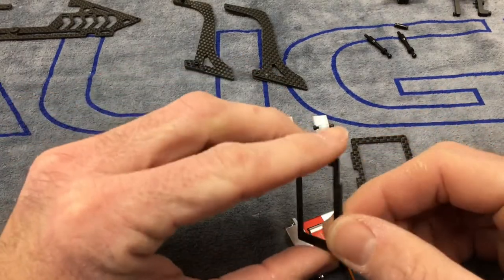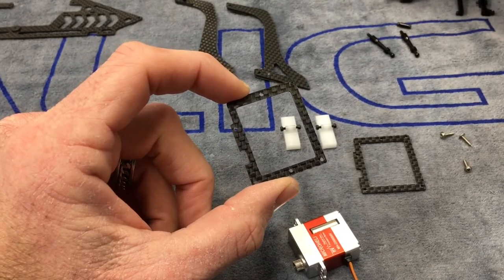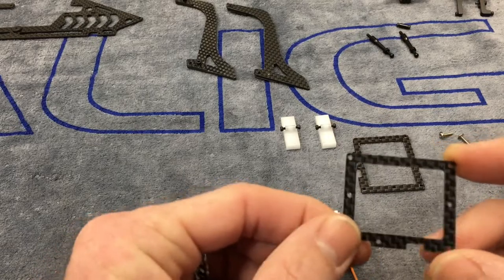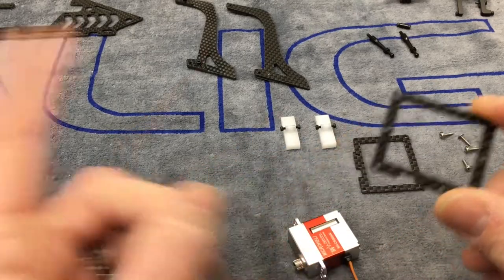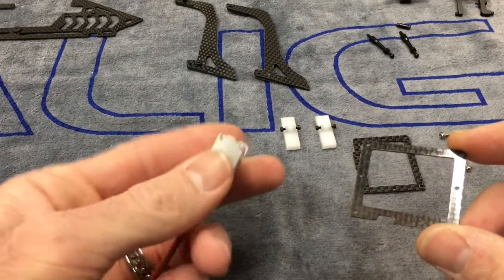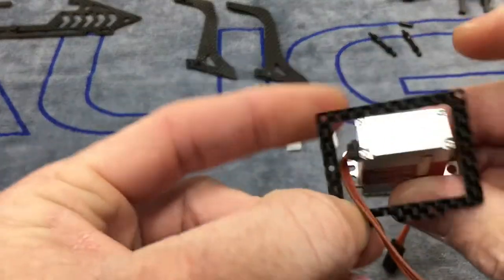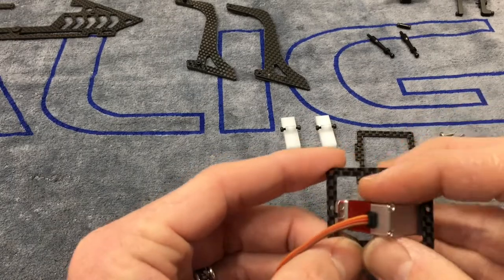You're going to have screws to go into plastic — if you're taking your servos out of your 230 it would be the servo screws you took out. You'll notice three holes on one side and two holes on the other side. The three holes go towards the front of the helicopter, towards the nose. Grab your servo with the spline towards the front and run your servo lead through here. The servo fits right through the block.